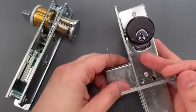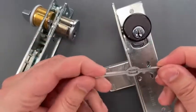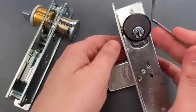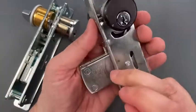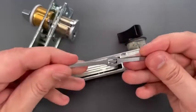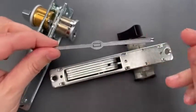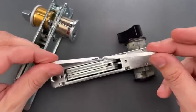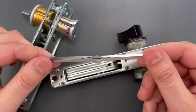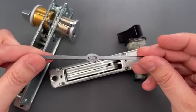Now we can move over to the swing bolt version, which I have set up so the door opens the opposite direction, so I'm going to use the other hook. That was pretty easy, but one word of caution: if used incorrectly, it is equally easy to damage the tool. So if you do get one of these, be sure to view the instructional video on the website.